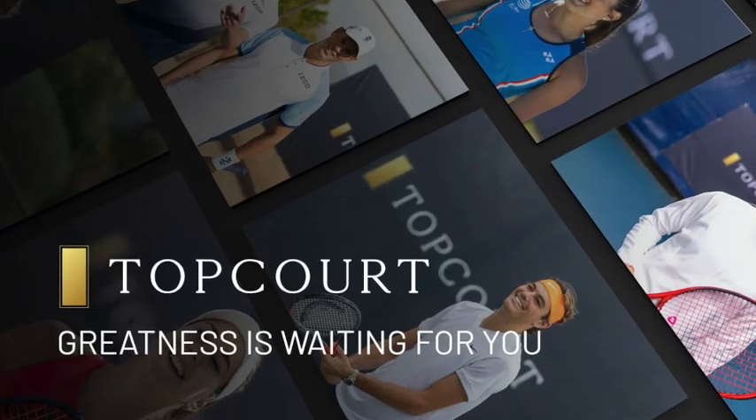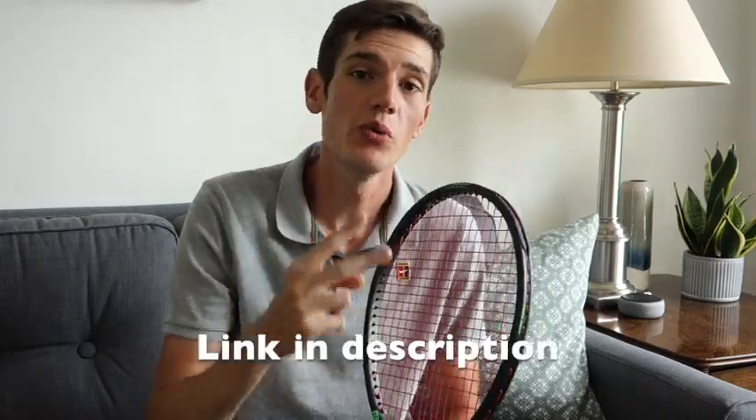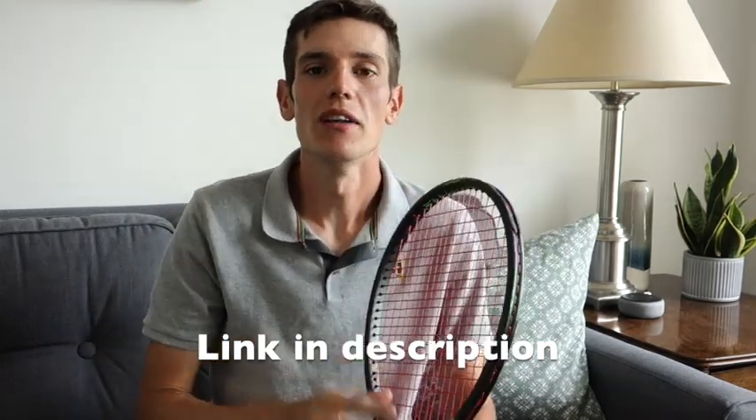I also wanted to share a little extra news — I became an ambassador for Topcourt. Some of you have probably already seen their advertisements on Instagram. I wanted to tell you guys they are the real deal, and if you want to check out Topcourt for free for two weeks, use the link in my description. After you check them out, come back and let me know what you think about what Topcourt has to offer.